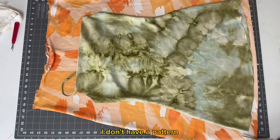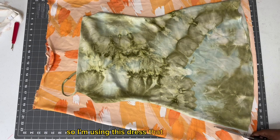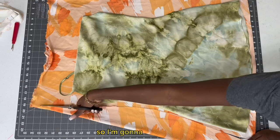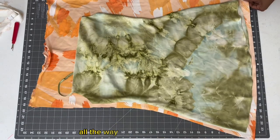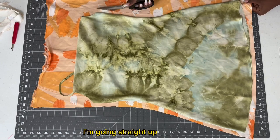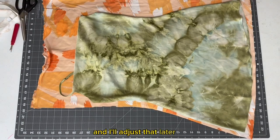I don't have a pattern, so I'm using a dress that I already own and I'm going to use that as a guide. I'm going to cut out all the way up to about the shoulder — as you can see I'm going straight up from there, and I'll adjust that later on.